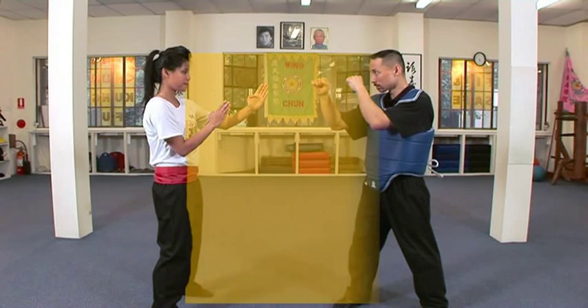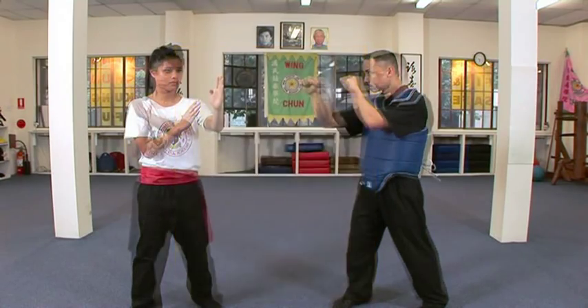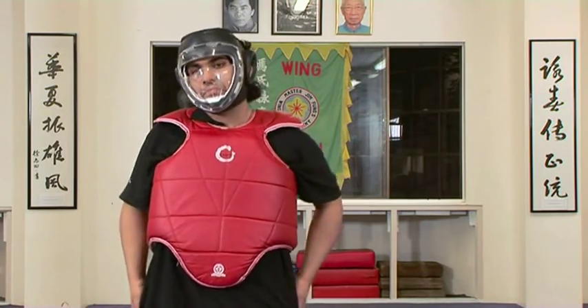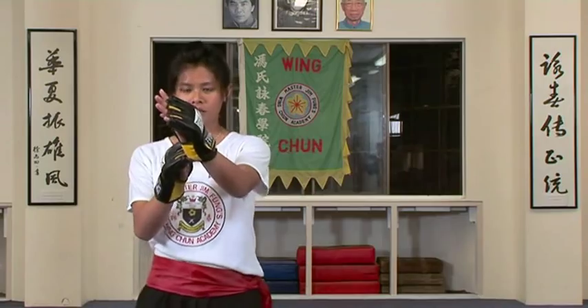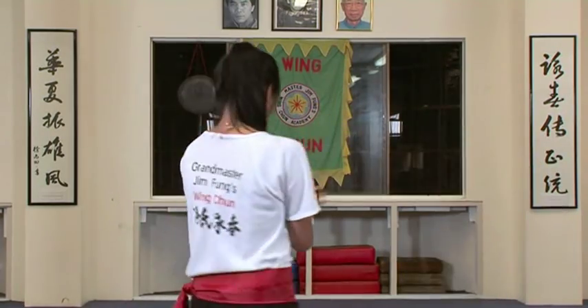The Wing Chun exponent may still defend themselves effectively even when they are not square on to their opponent, as the centre line automatically adapts to the opponent's position. This is important because when dealing with a surprise attack from the side, you may not have enough time to reposition yourself. In this case, Emily delivers a side slash along the centre line between herself and her opponent, thereby attacking and defending in one movement.